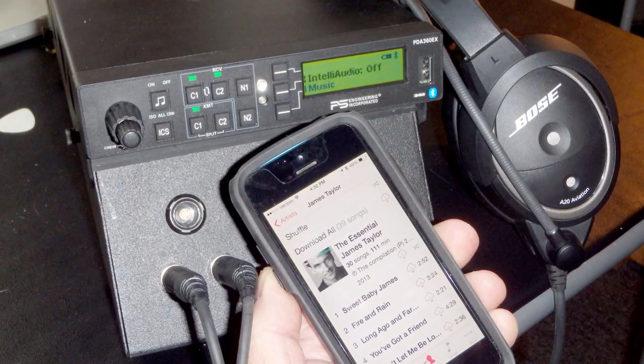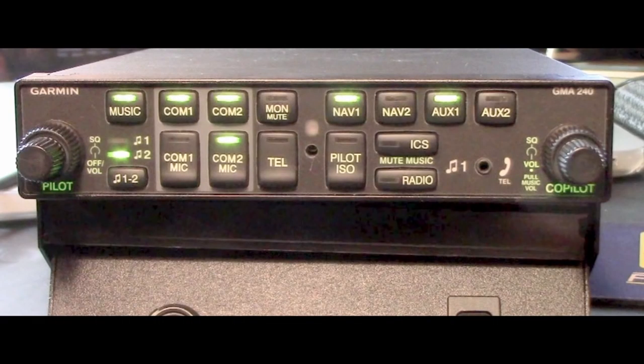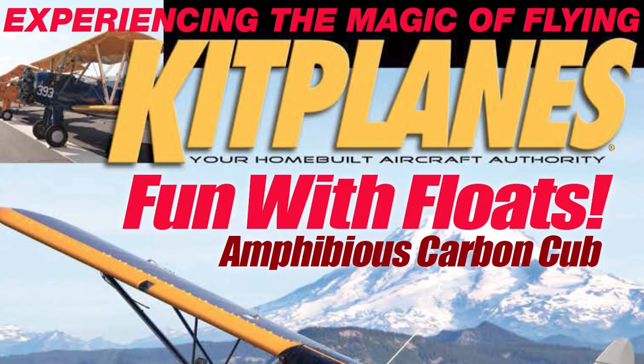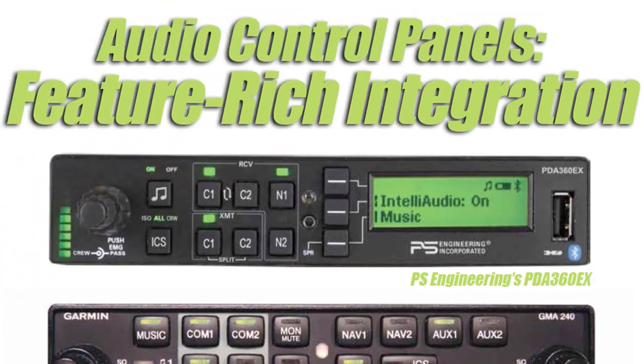If I had to select one of these panels, it would probably be the PS Engineering PDA360EX for its advanced feature set — but at $19.95, you'll pay for it. On the other end of the spectrum is Garmin's GMA240 at $850. Garmin hinted at a replacement for the 240; I'll get a look at that when it's available. For more, you can read a full report on these panels in the March 2016 issue of KitPlanes magazine. Reporting for KitPlanes and AvWeb, I'm Larry Angolsono. Thanks for watching.